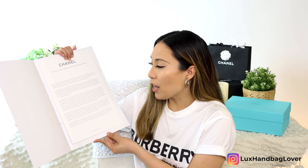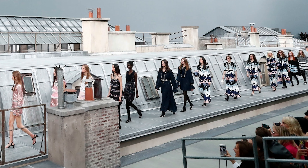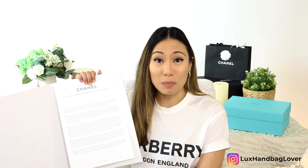These zero gravity shots echo the runway show imagined by Virginie at the Grand Palais, where the models walked over the rooftops of Paris. I'll include some screenshots and photos from this collection and runway show. That's the one thing I personally really love about the Chanel runway shows, especially in the time of Karl Lagerfeld, who unfortunately passed away — very imaginative, they take you to a different place. I'll show some different screenshots and a few of my favorite shows.